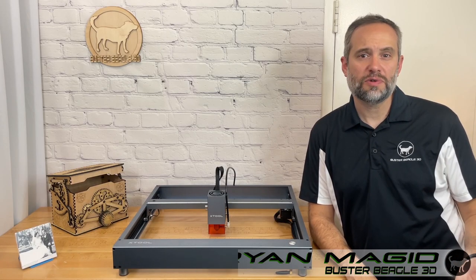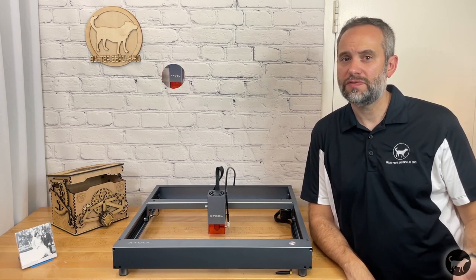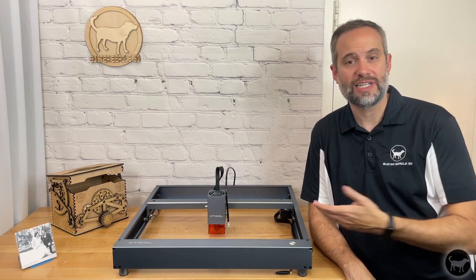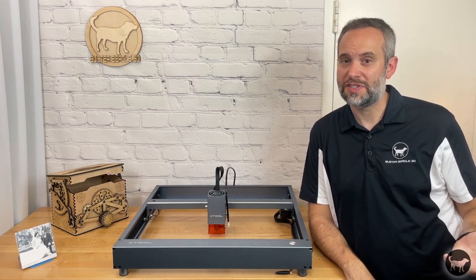Hello, my name is Ryan from Buster Beagle 3D. Today I'm going to review the Xtool D1 Pro. It's the upgraded model from the D1 that I reviewed last year. This update fixed some of the issues that I had with the last machine and then some. So what do I think of it? Is there anything I feel could still be improved? Well, let's find out.